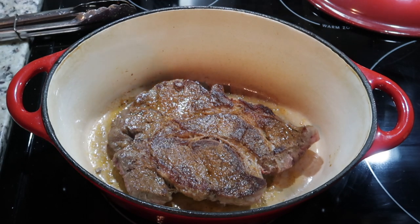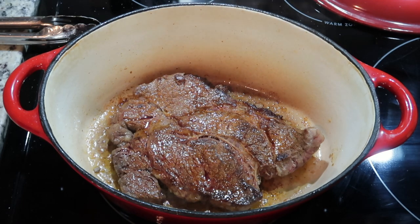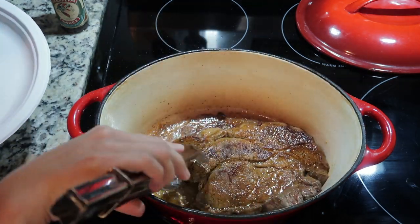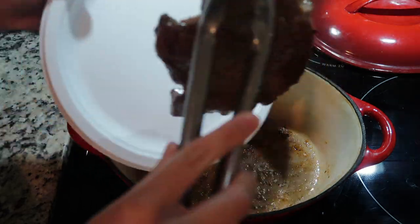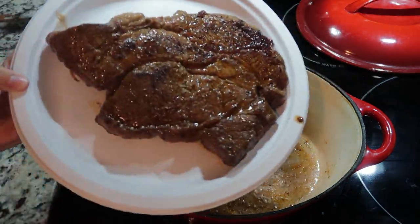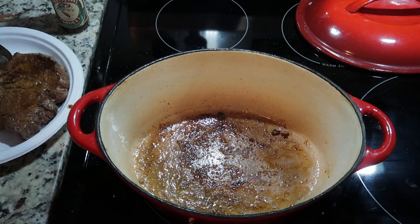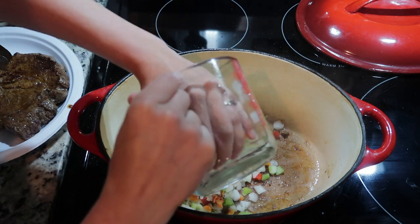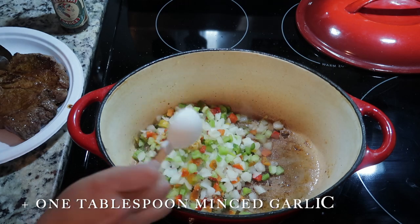It does take a little extra time to brown the steak first, but it is totally worth the wait — worth all of that yummy flavor. After you brown your steak, go ahead and temporarily remove it from the pot. Now you have all that beautiful brown color in the bottom of your pot and you want to get that up. I was using frozen onions and bell peppers, so the water that cooks down from those will help get the drippings off the bottom.